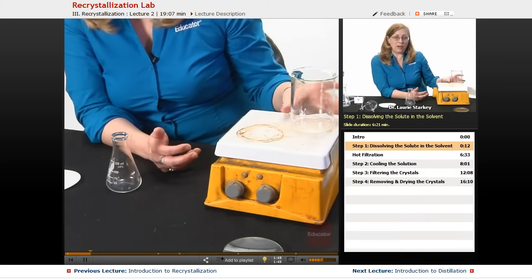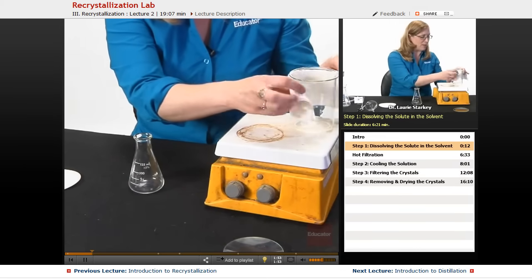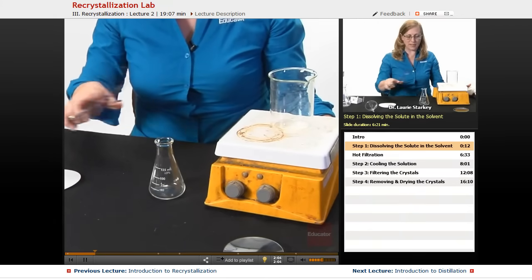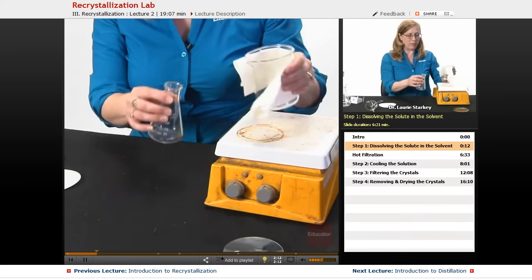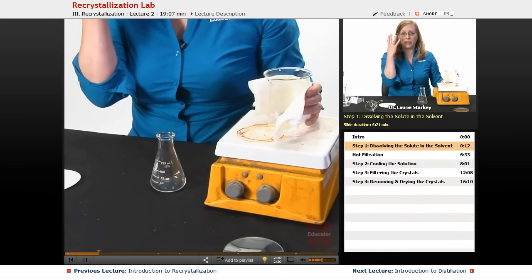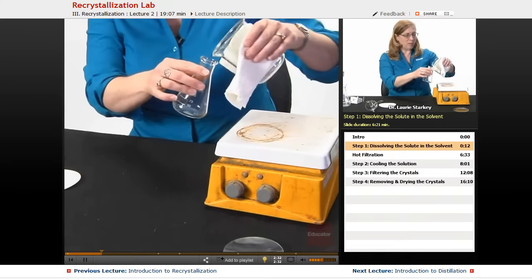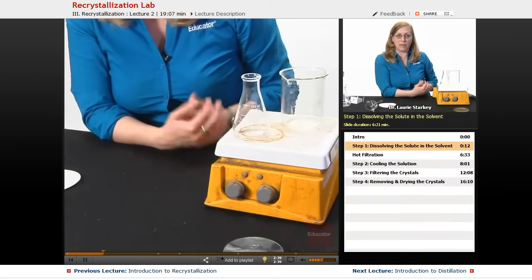We're going to heat up some amount of our solvent, and when it's nice and hot and boiling, we're going to add a very small amount of that to the sample. We can use a paper towel to help handle a hot beaker — crucible tongs are nice for Erlenmeyer flasks, but even then it's a little dicey for control. So using something like a paper towel will give you a little more control. Of course, remember to wear your safety goggles and a lab jacket to protect yourself and your clothing, and gloves depending on what reaction you're doing.